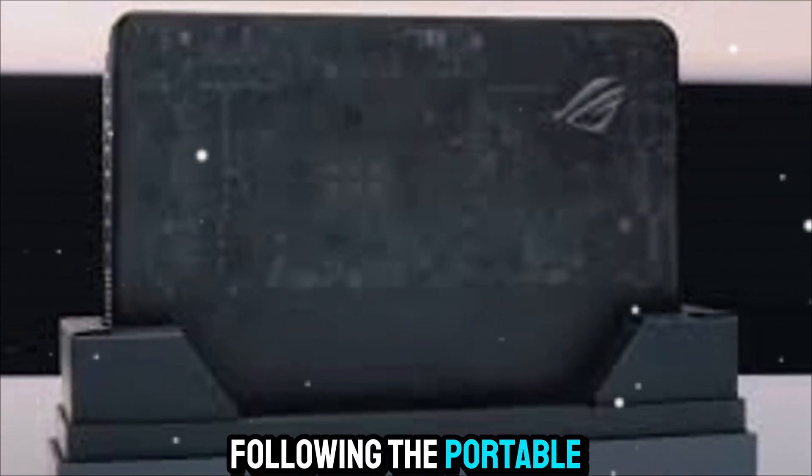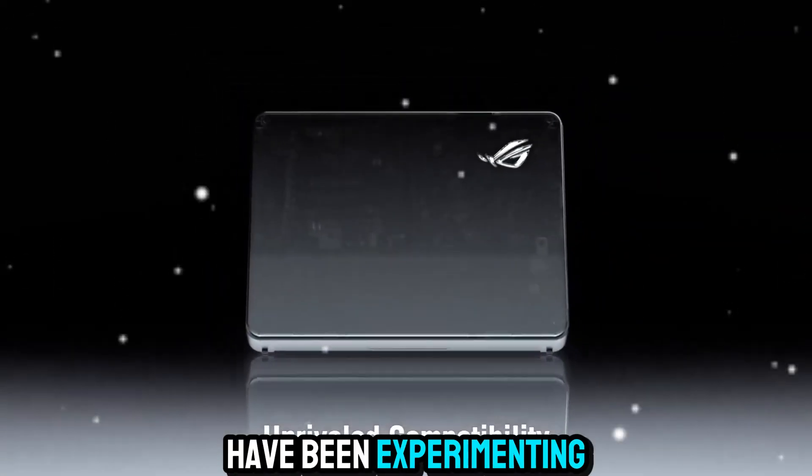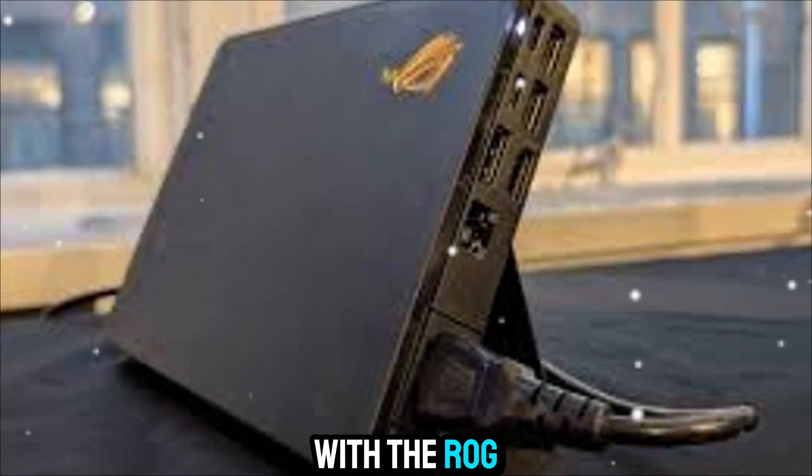If you've been following the portable gaming revolution, you know that companies have been experimenting with external GPUs for years, but none have managed to make the concept as sleek, powerful, and practical as Asus with the ROG XG Mobile.